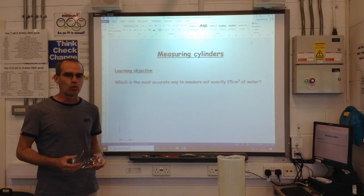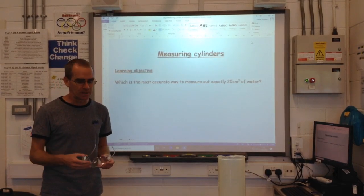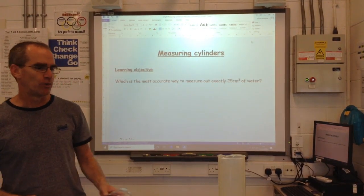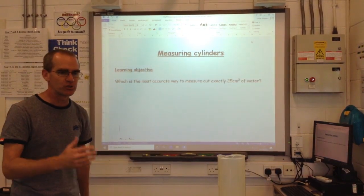Today we're only using water, and it's cold water. We don't have any glassware apart from one beaker, so normally we would wear goggles, but I'm not going to wear goggles today simply because it's really important that I can see accurately the readings on the measuring cylinders.